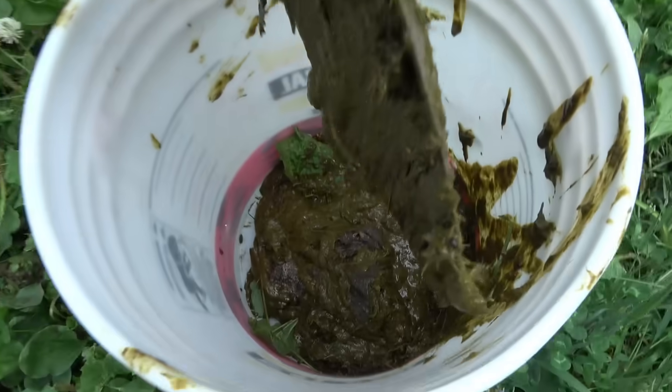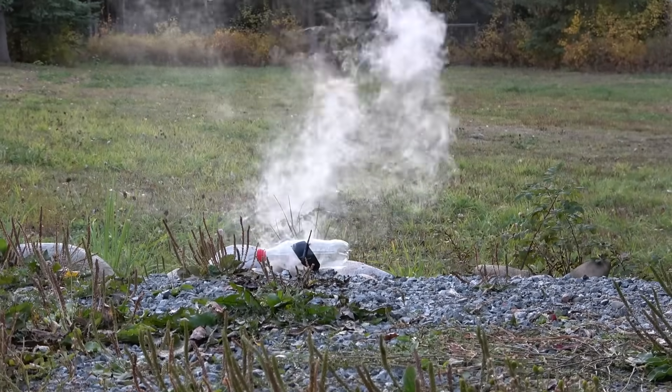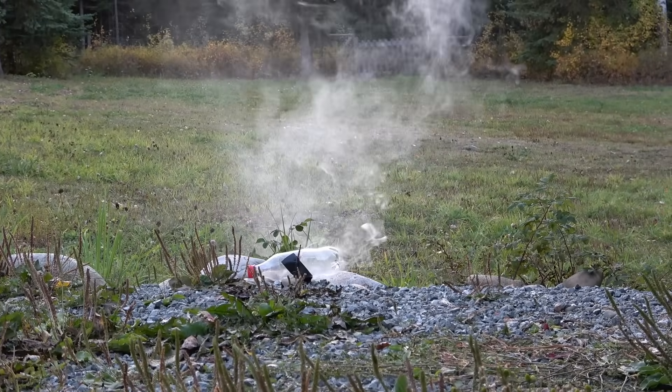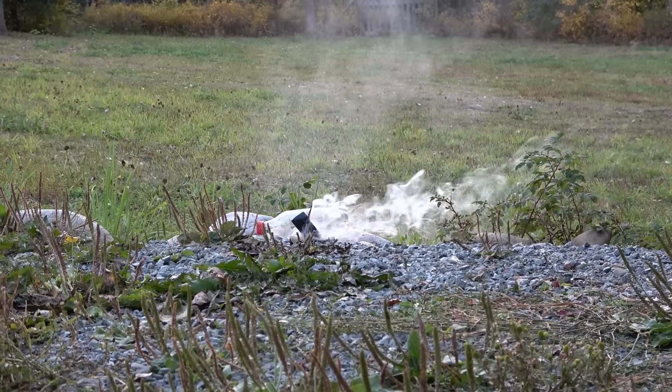You're going to turn this into this. It's going to shoot.